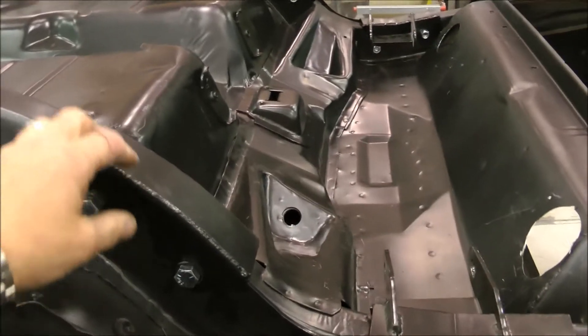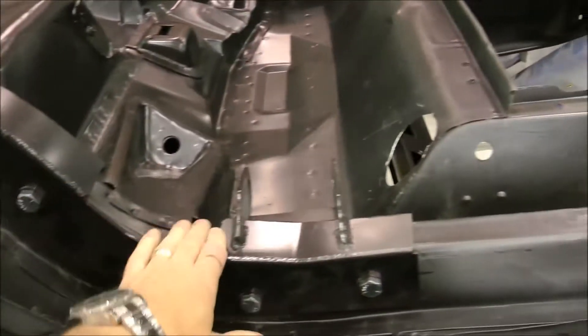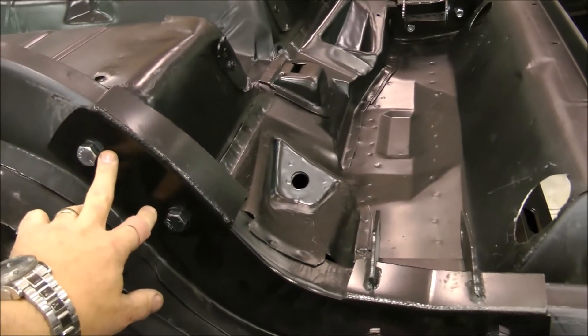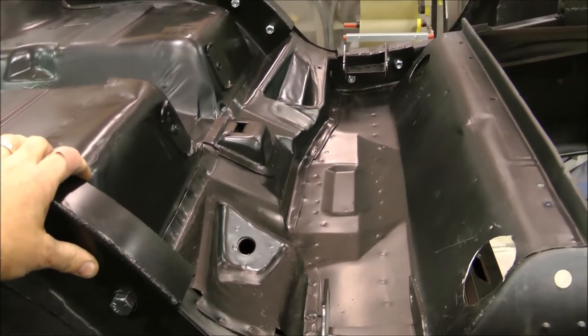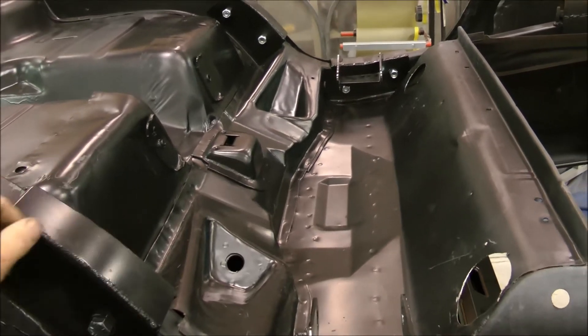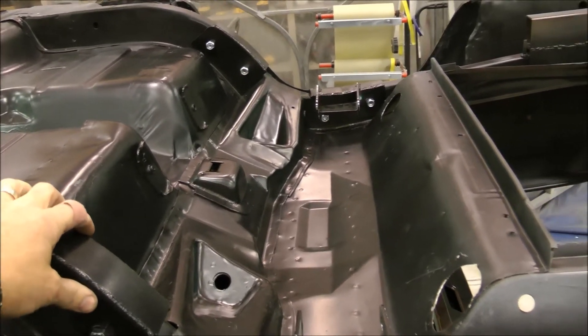Here's the frame reinforcement section that goes in here. This is bolted in right now — this is what holds the independent rear suspension in. It's held in with four very large half-inch bolts on each side, so we've fitted it in, drilled holes, and mounted it. We may, after we've test-fitted everything and gotten very happy with it, remove it, clean the metal out, put it back, and then do some welding work just to make it even stronger.